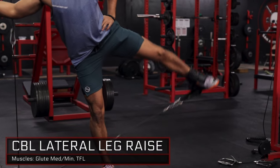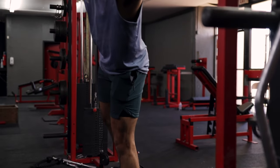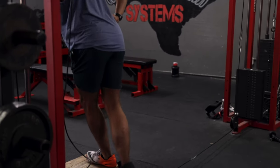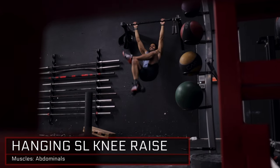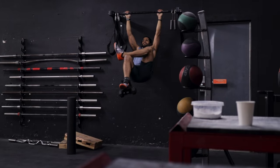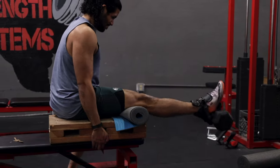This lateral leg raise variation keeps constant tension on your glutes through a large range of motion. This cable adduction variation will work the muscles of your inner thighs. This knee raise variation allows you to comfortably load the movement while isolating your abdominals unilaterally. This seated leg extension variation will allow you to isolate your quads without harmful shearing forces being produced around your knee joint.